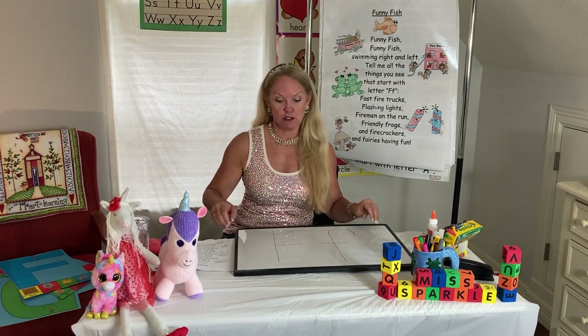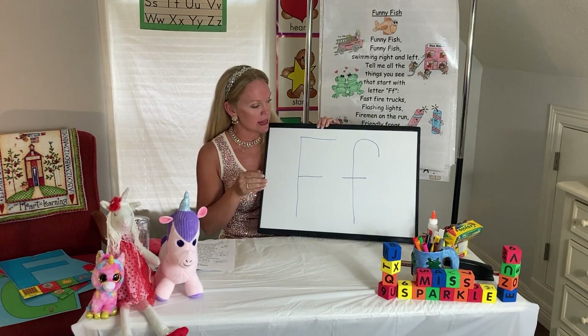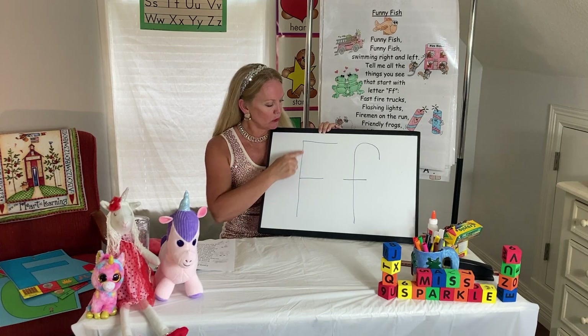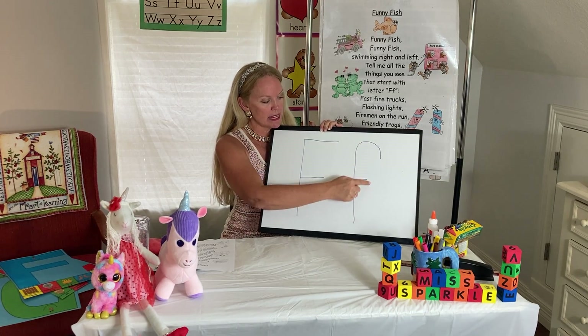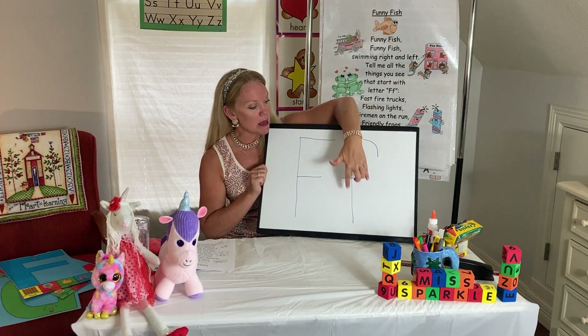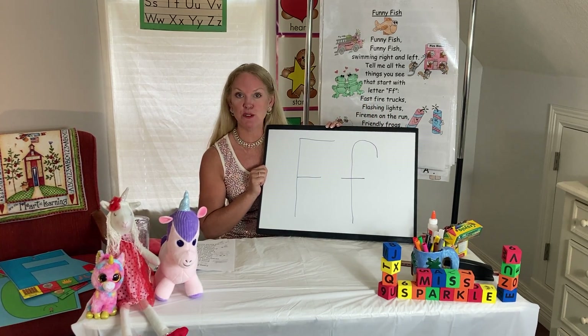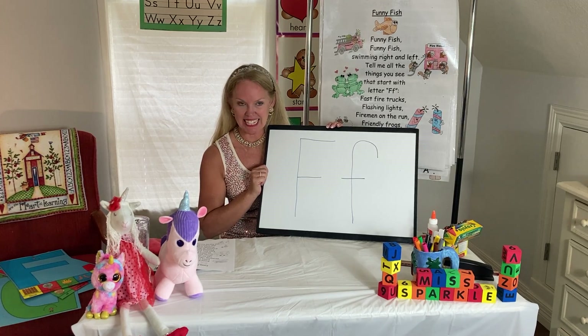Did you know that there's two F's that we write? We write capital F's and we write lowercase F's. This is my capital F in blue and this is my lowercase F. The lowercase F reminds me of an upside down J, or an upside down candy cane. I like candy canes.